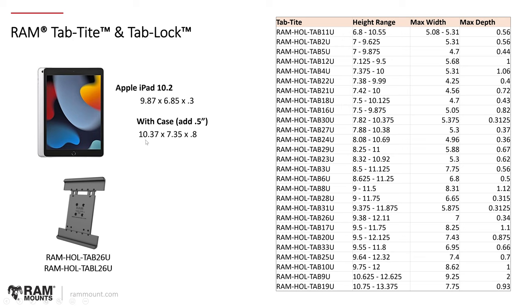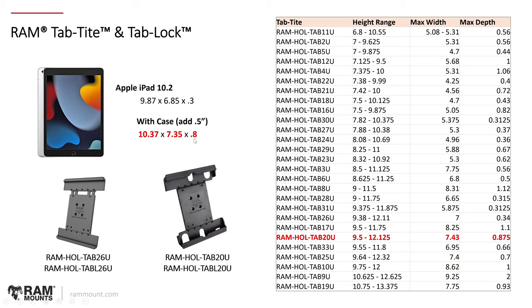Looking at the 10.37 height, I've selected all height ranges that accommodate 10.37 — still a lot to choose from. Next, looking at the 7.35 width, that narrows it down to just a few. Then looking at 0.8 inches, this narrows out the thinner cups, and as you can see there's only one option that fits all those dimensions properly. Verifying the width: 7.43 inches is the width of this TAB20 cup — a really small gap — so it should be a relatively snug fit. For the Apple iPad 10.2 9th gen with a case, we would recommend the RAM-HOL-TAB20U.